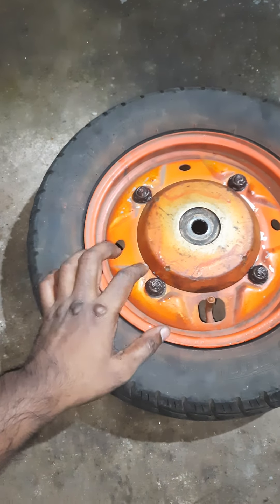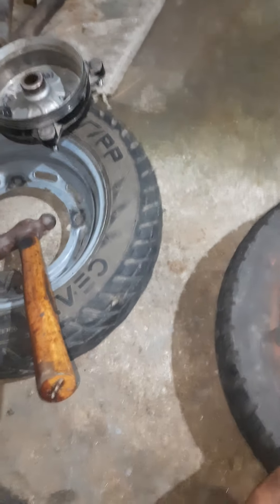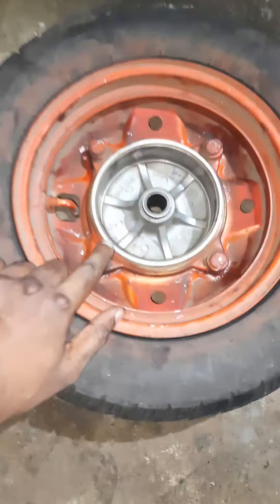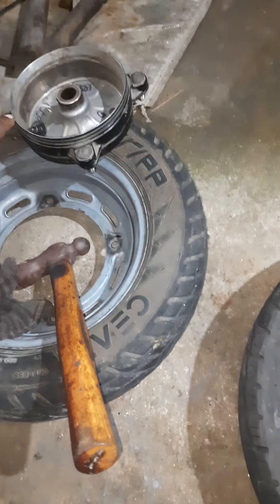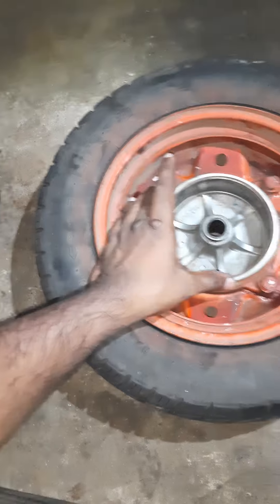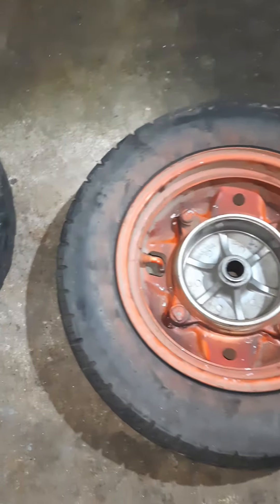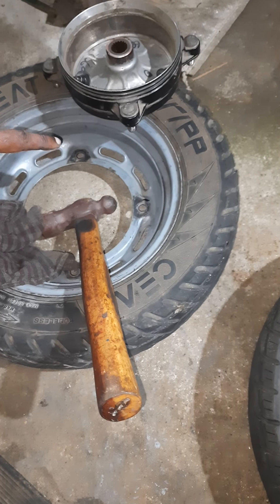But as you can see, there is some difference between these two. The drums are different — there is a lot of difference. The brake shoes are different, and the rims are also different.